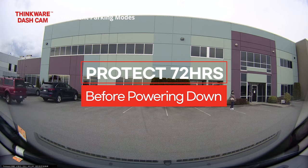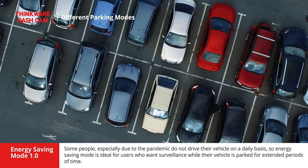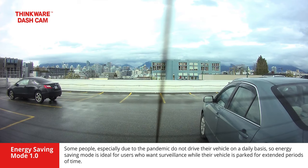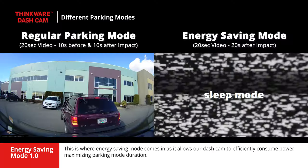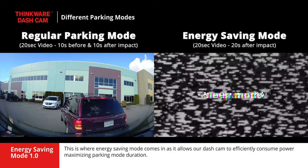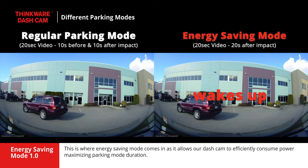Some people, especially due to the pandemic, do not drive their vehicle on a daily basis, so energy saving mode is ideal for users who want surveillance while their vehicle is parked for extended periods of time. This is where energy saving mode comes in, as it allows our dashcam to efficiently consume power, maximizing parking mode duration.